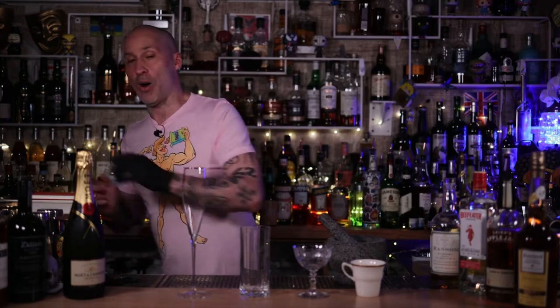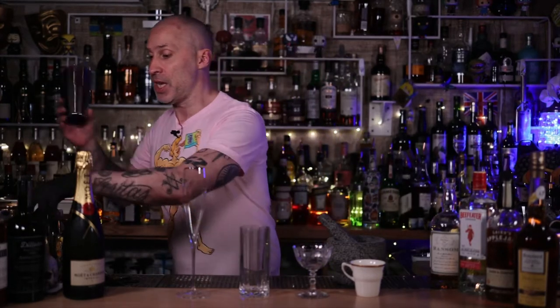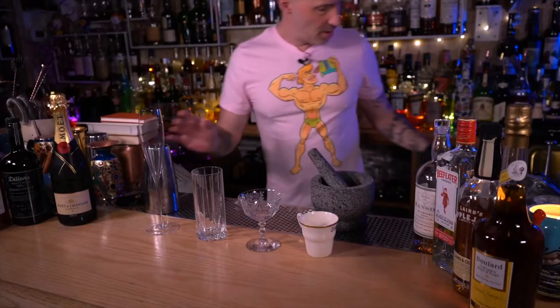Now we're going to talk about equipment — what you're going to need for this one. You're obviously going to need some Boston tins, shaker tins, or a set of tins. The eponymous jigger — I've got a nice new gold one. I like shiny things, I've got a bit of a thing for shiny things.